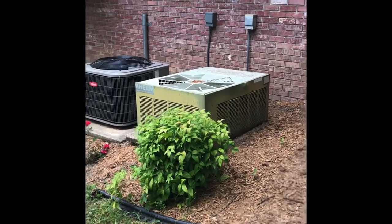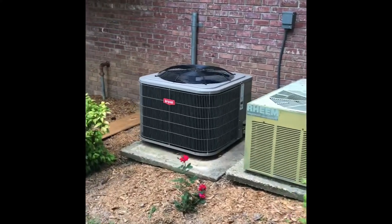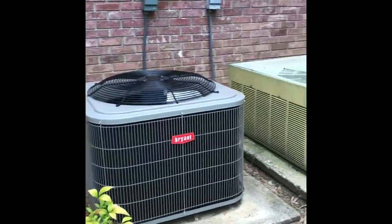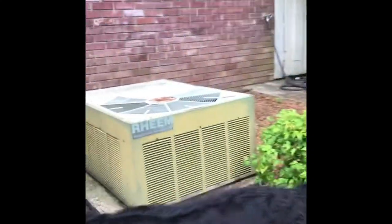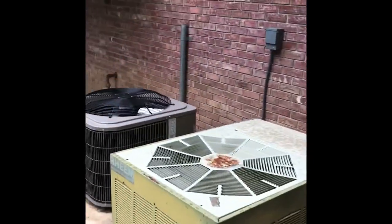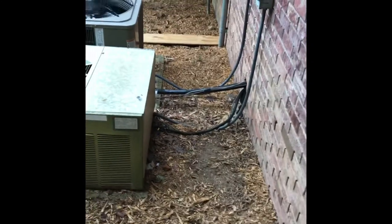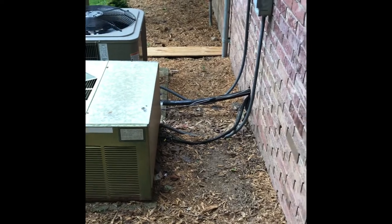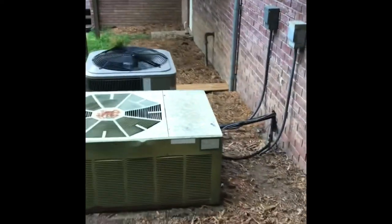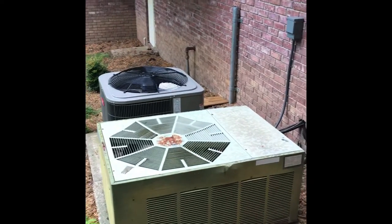Hi guys, so this is our next project. We have two air units here and I want to enclose these units. Our giant schnauzer likes to run and play behind here, and as you can see there are wires coming from the unit to the house. I just want to protect that area, so I'm going to build some enclosures.